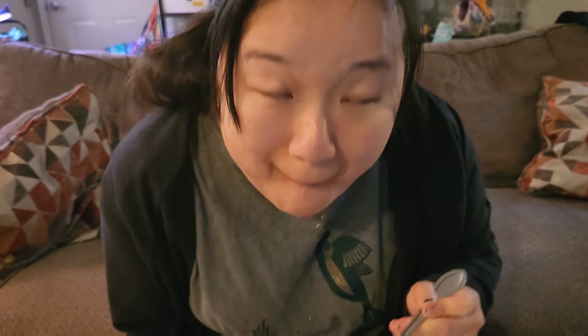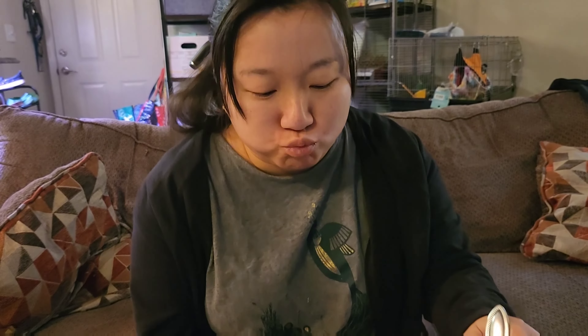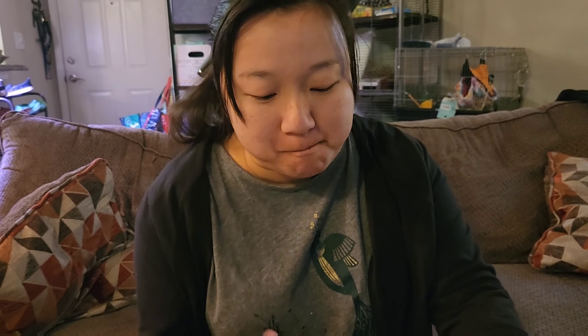Garnish with green onion and add some toasted white sesame seeds to the top — just a light sprinkling. And now your General Tso's chicken is ready!